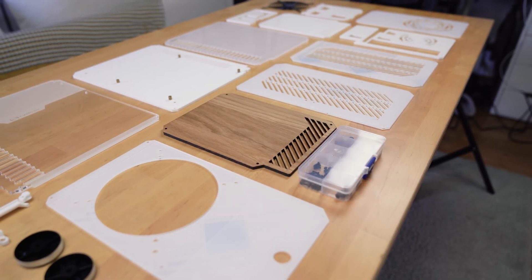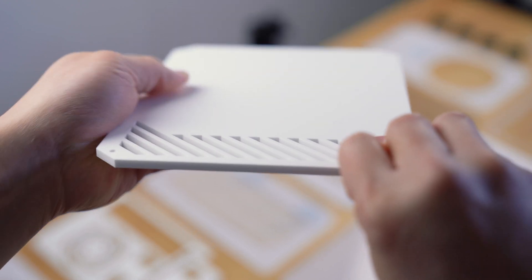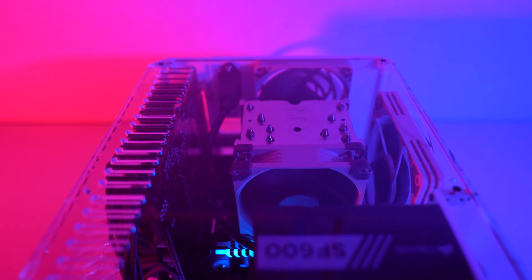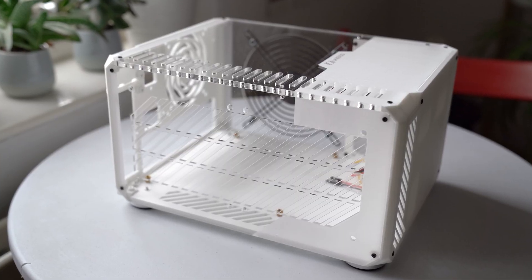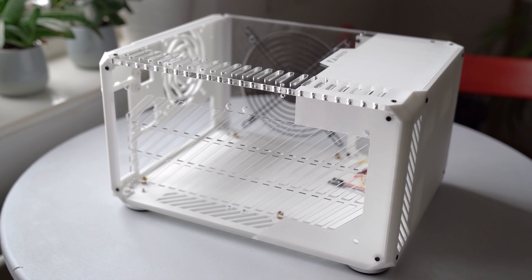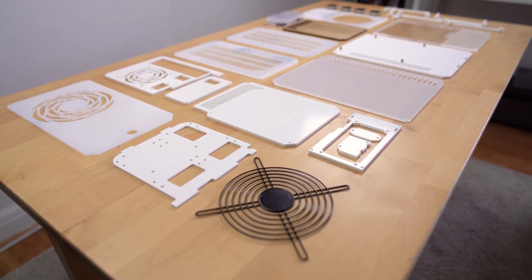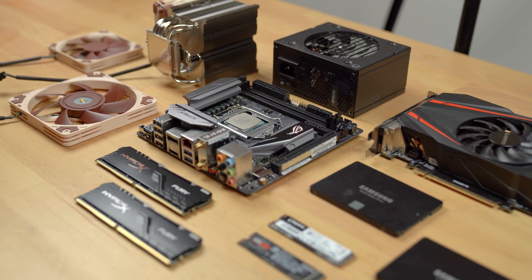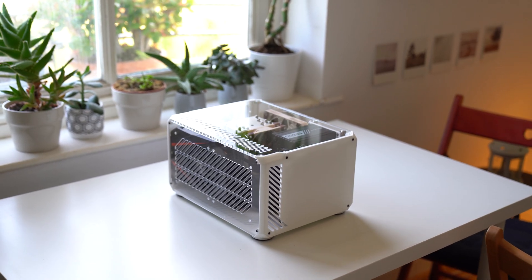Flat-packed PC cases are on the rise in today's world of ITX cases. I'm not even sure why. Is it because they are cheaper to make or buy? Are they better quality? Or do they simply offer something beneficial that an out-of-box, fully ready-to-go PC case doesn't? Today, we will look at the Laser 3D LZ7 XTD ITX case — an IKEA-style flat-packed, semi-modular compact PC case that will require you to put together first, before you can put all your beautiful PC components inside. But is this case worth your time and money? Let's find out!